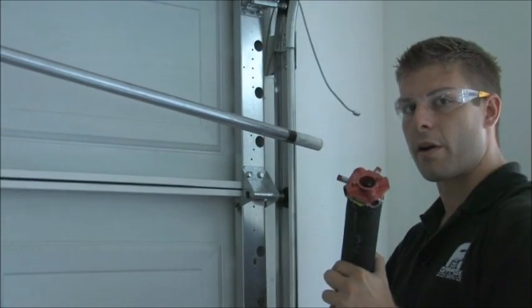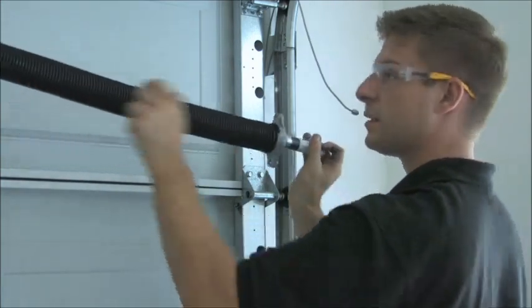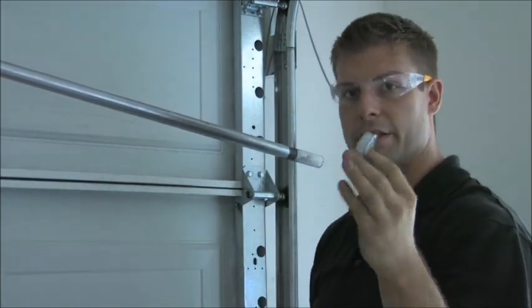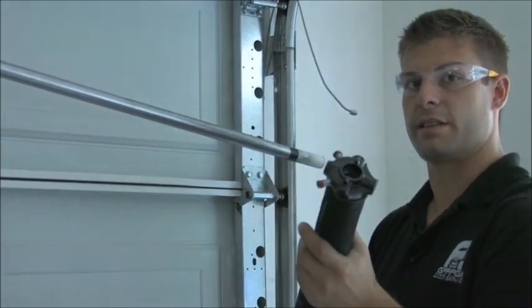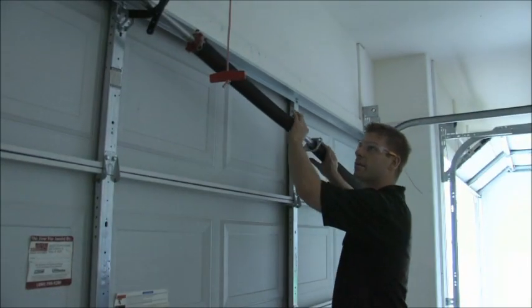So we're getting ready to put the new springs on. We've already taken off the old springs. These are the exact same springs except one is made to be on the left and one of them is made to be on the right. The way that I remember is: red never goes on the right side. So your black goes on the right, your red's on the left. I'm going to start with the red one because it goes on the left — just take it and slide it on there. Then you're going to want to put your center bearing in. The old one was plastic; we're going to put a real metal bearing in there that's going to last a long time and make those springs last a lot longer. Then we slide on the black one for the right side.